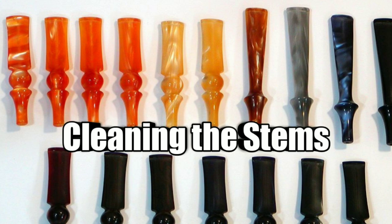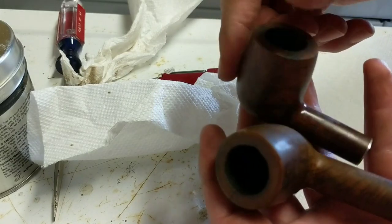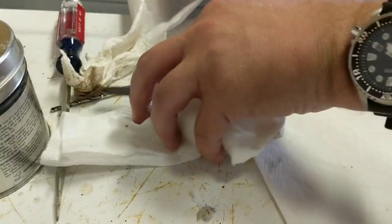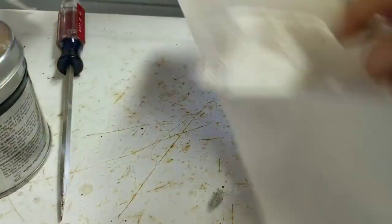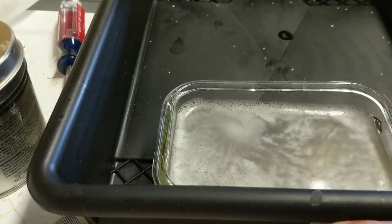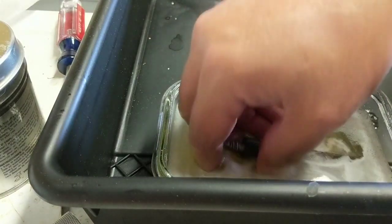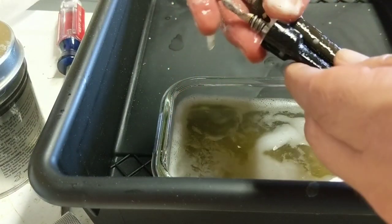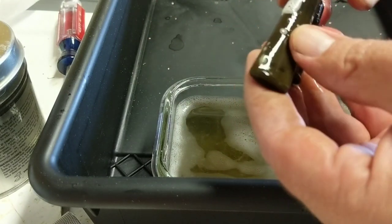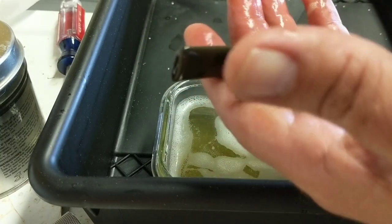I'm going to set the bowls aside now. The next step on the bowls is going to be to sand them down and get rid of the existing finish, but now I'm moving to the stems. The stems have been soaking all this time. I took them out and did a little bit of magic eraser, but now they're done soaking. The next step with these is some real serious sanding to make them start looking nice.